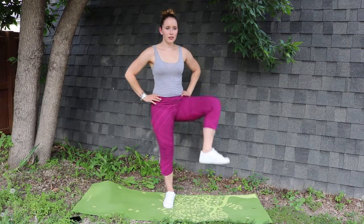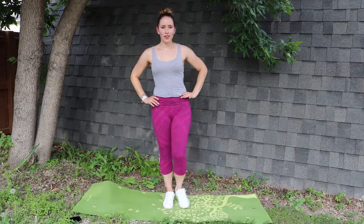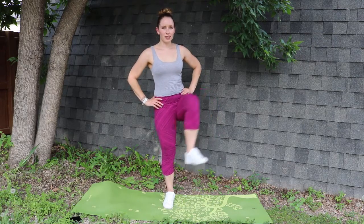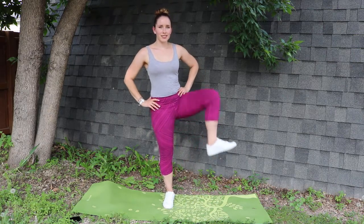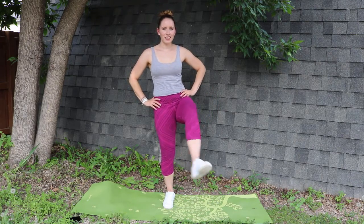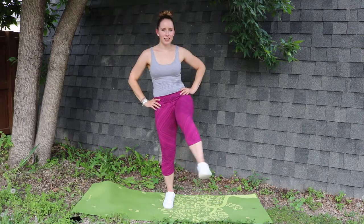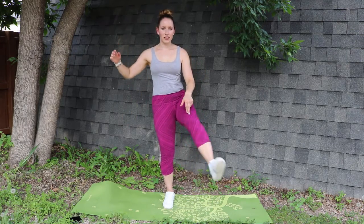Next, we'll be doing the awkward hello, as I like to call them — hip, knee, and ankle rotations. You'll be doing each section five directions to the left, five directions towards your inner body, starting at the hip, then moving to the knee, and then to the ankle. Again, it's all about balance. You can put your foot back on the ground if you need to. Don't worry.